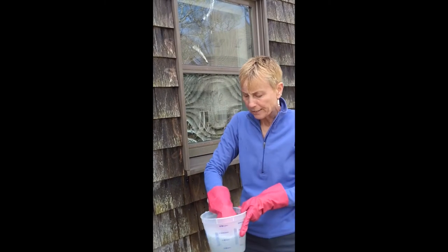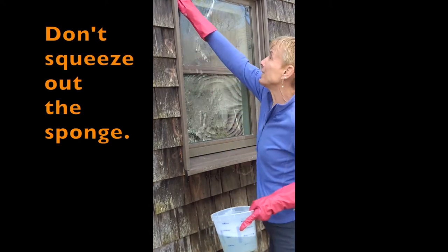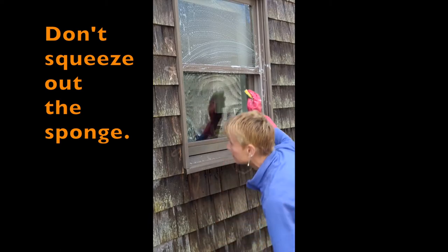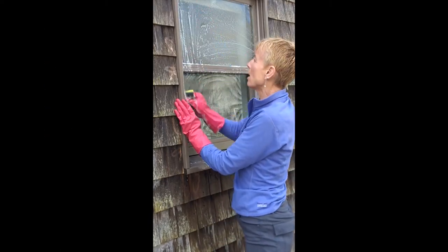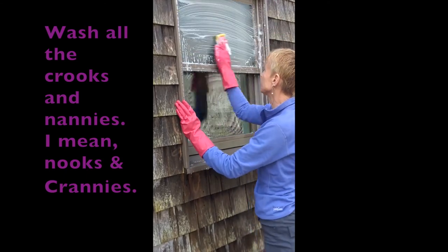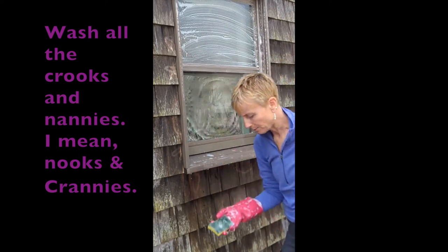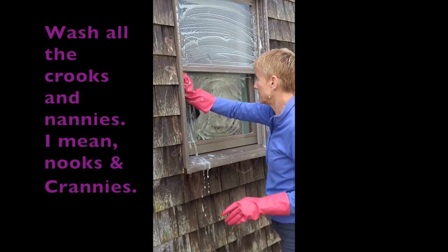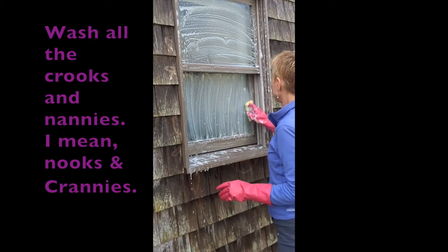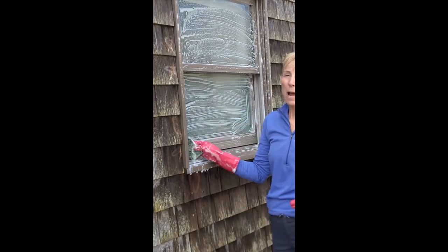Then I'm going to dip my sponge in — I mixed up all those ingredients but I want to make sure I'm getting them all. I keep the sponge really soapy and I'm getting into all the nooks and crannies to get off all that winter dirt, doing the underpart of the window too.